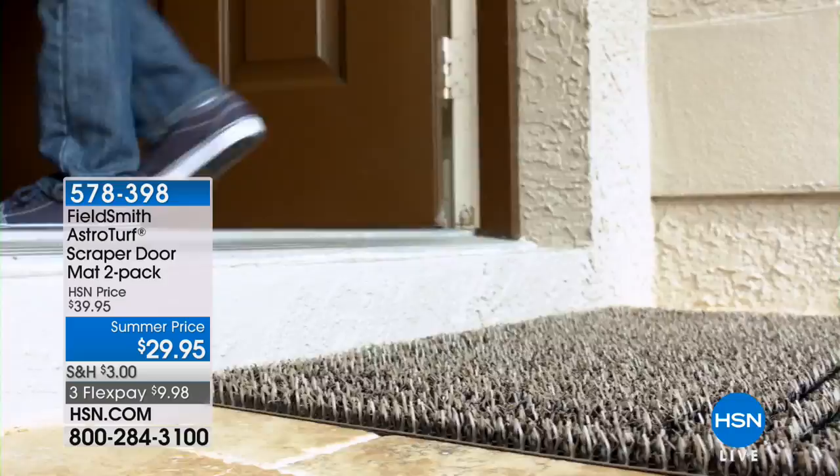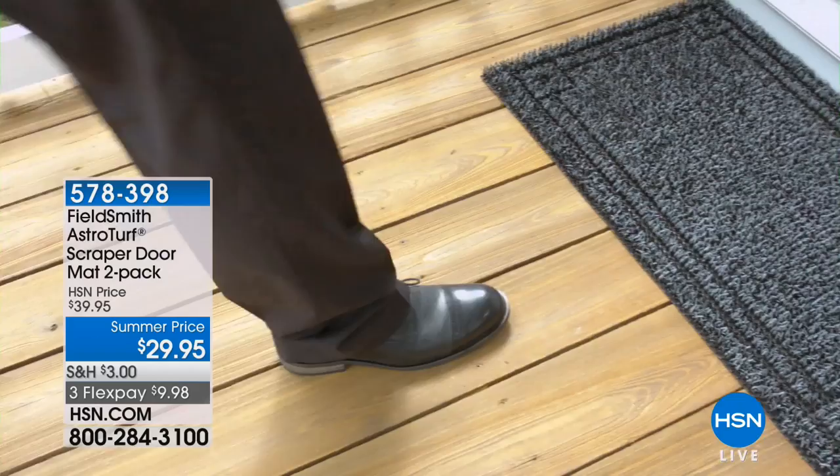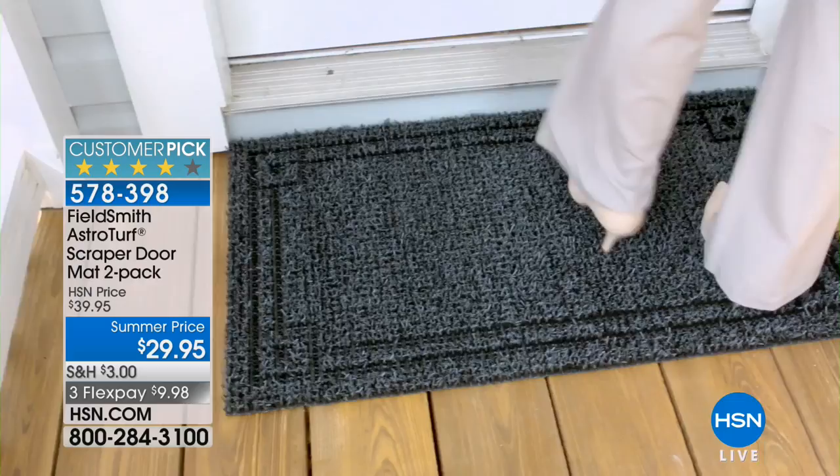It's from Fieldsmith AstroTurf — these are your scraper doormats. A two-pack at $29.95. You have to really understand how these work and we're going to show you. It's almost like a magic trick: the dirt stops at the door and disappears into the mat. It's an amazing demonstration — hope you'll stick around for that.